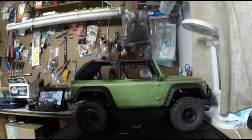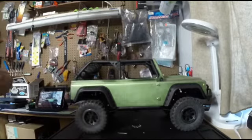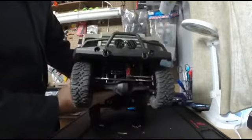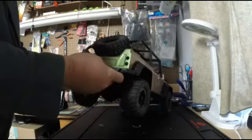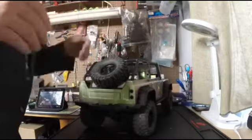We're back with the LED installation, this is part two. Just a little reminder: we got the LEDs mounted into the front bumper and the LEDs mounted in the back bumper, so that was the fog lights and the tail lights as far as brake lights.